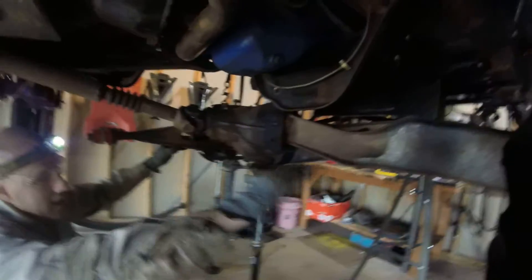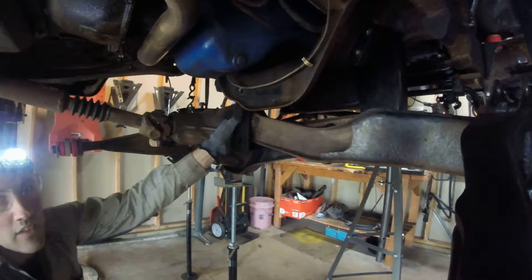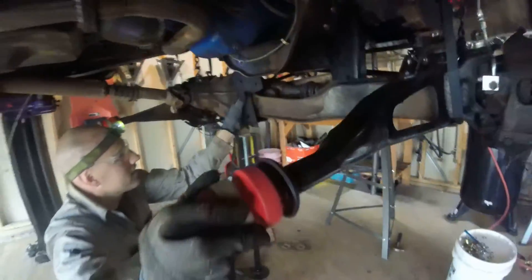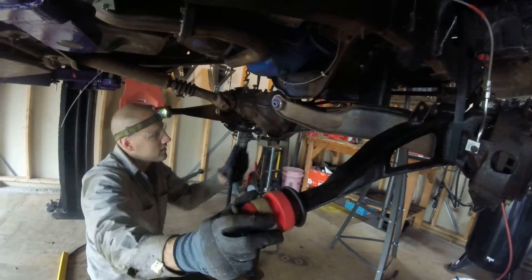Okay, so we have the driver's side pivot in, now let's go to the passenger side pivot. Since you have the radius arm brackets and everything off, it allows you to move things quite easily.